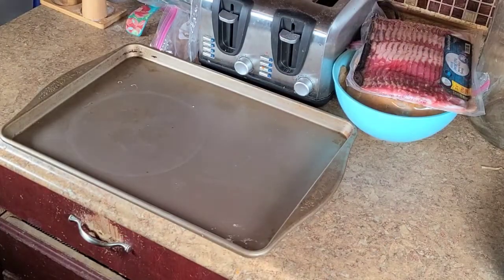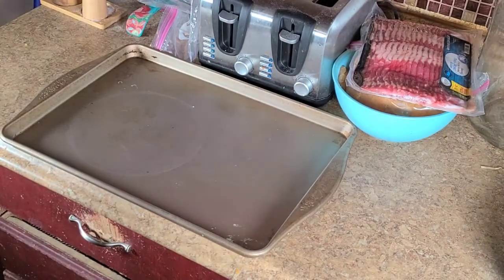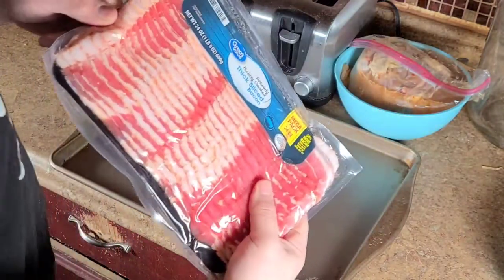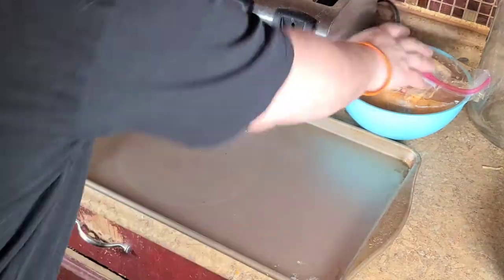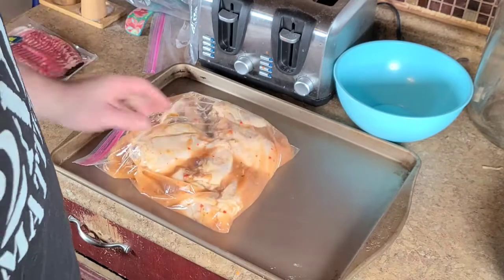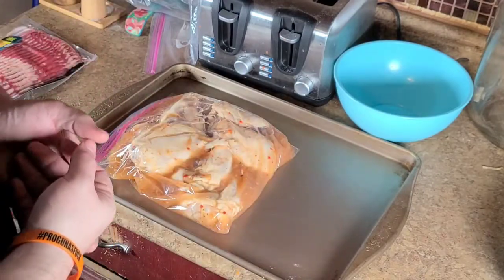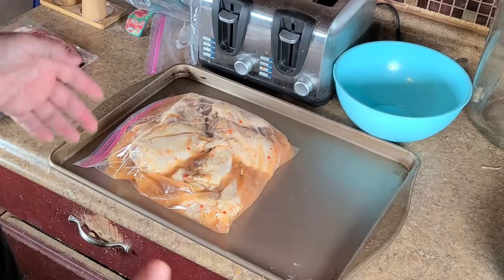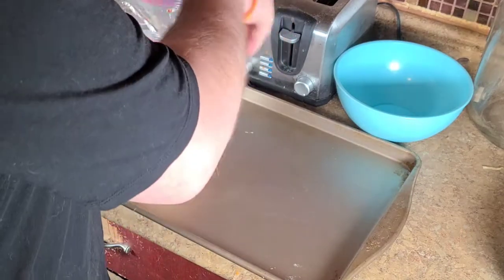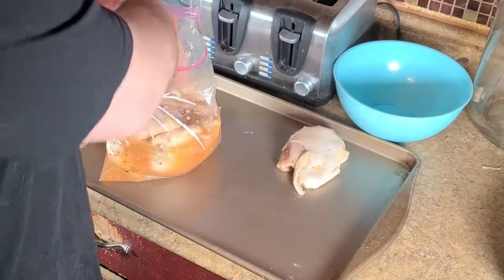Alright y'all, I have let these marinate for close to 14, maybe 16 hours. You're going to need some thick cut bacon and your chicken thighs that we soaked and marinated in Italian dressing. Now you can do this with any chicken — doesn't have to be chicken thighs. You can do it with chicken breast, drumsticks, even chicken wings. I've got a cookie sheet here; we're just going to get these pulled out of the dressing. When you're all done, just throw this dressing away — don't try and use it for anything.